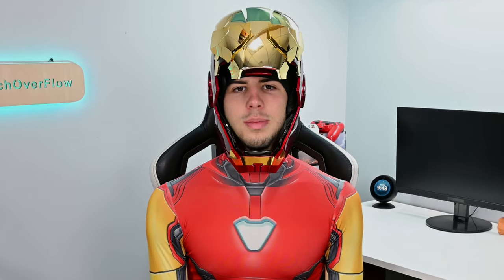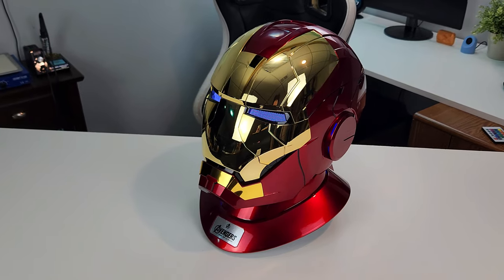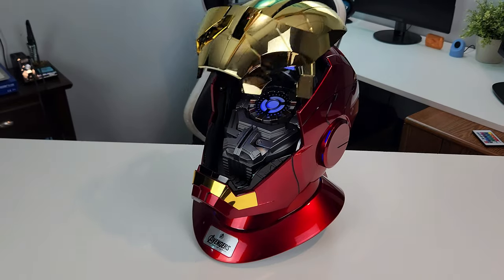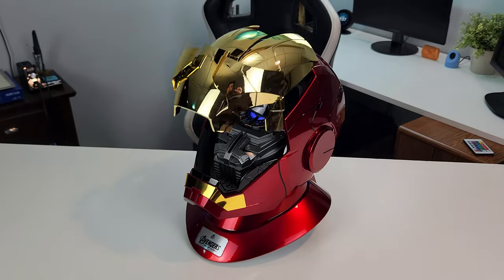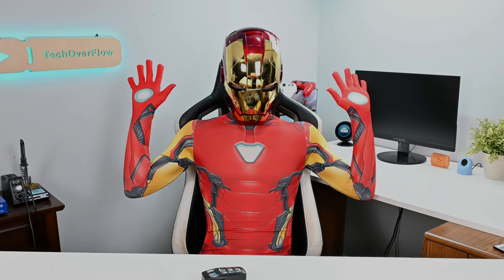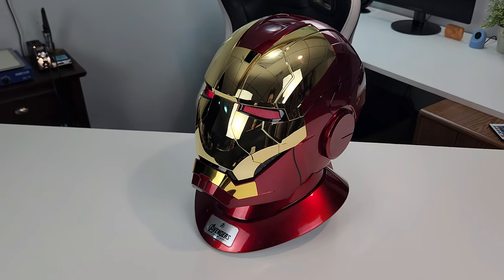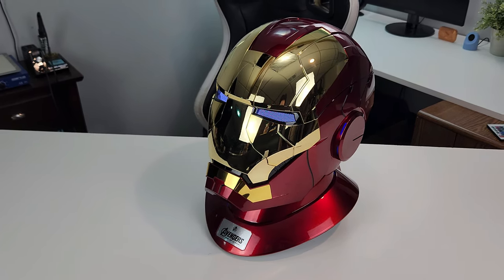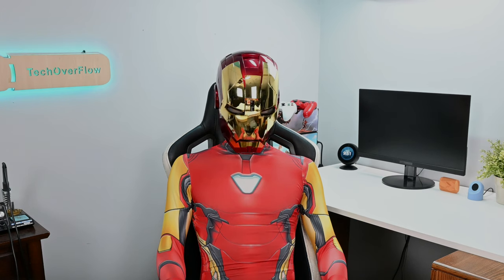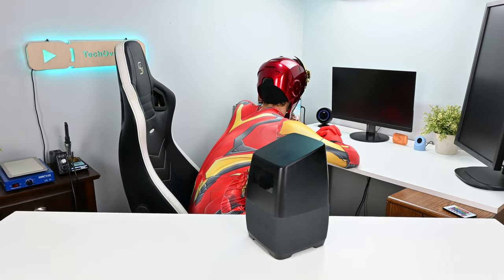They also include a very special third option for controlling the mask, and that's using voice commands, or better known as Jarvis. Simply say 'Jarvis, open mask' or 'Jarvis, close mask' or 'Jarvis, start combat mode.' For the most part, Jarvis will listen and do as you say. However, I'll be the first to admit that this feature doesn't always work correctly, and that Jarvis is very picky about your word choice. This means if you don't say almost the exact same phrase that they have programmed it with, it will not recognize it and won't do anything. Just don't expect it to be as adaptable as your Google Assistant or your Amazon Alexa.